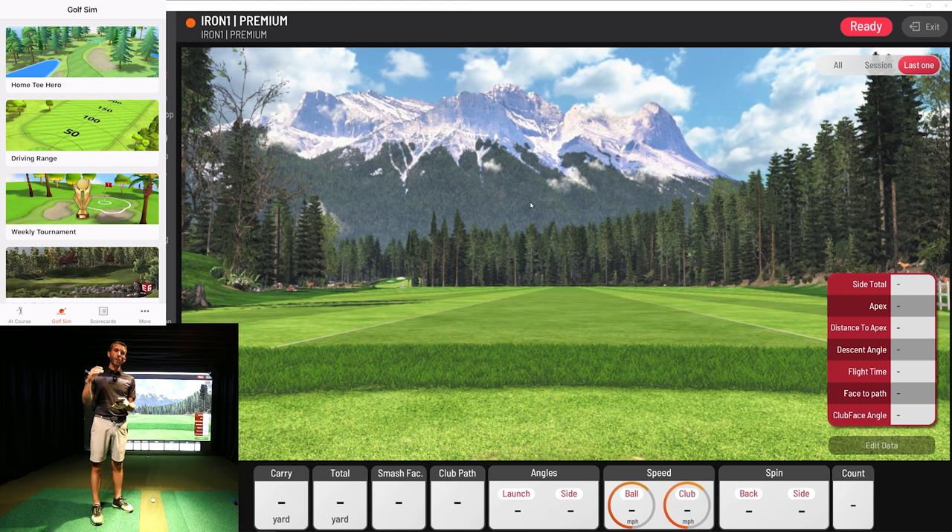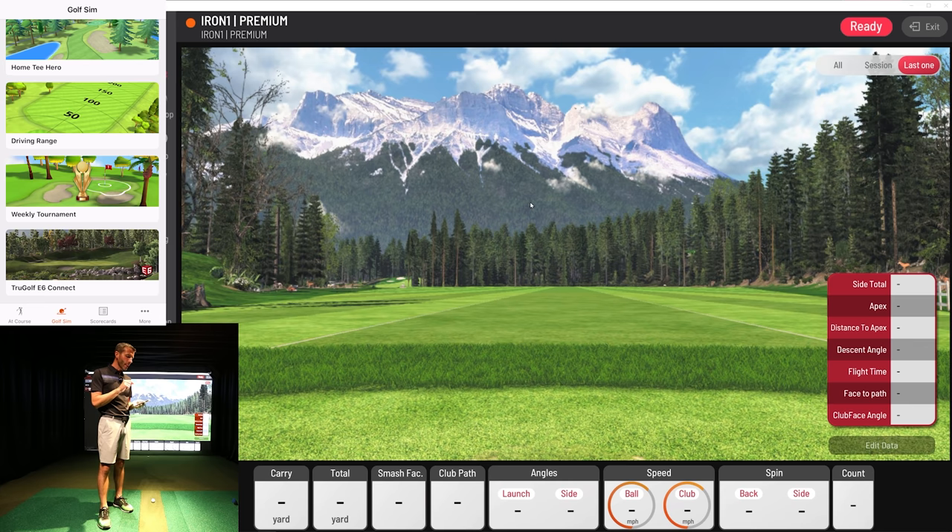You have Home Tee Hero — that's going to be those GPS-rendered courses, 42,000-plus courses from Garmin that you can go out and play. We'll do that in a separate video. Today we're going to be using Driving Range — it's a 2D range, very comparable to what you see in the Unicore IXO view software, so you're going to have a similar trace to look at. Weekly tournaments is cool too — as these devices get scattered across the globe, people will be competing in weekly tournaments. And then TrueGolf E6 Connect — that's the full golf simulation software, either iOS or PC-based. We'll show that in a separate video because we don't want any algorithms messing with our data. We want to use Garmin's app to compare the data.